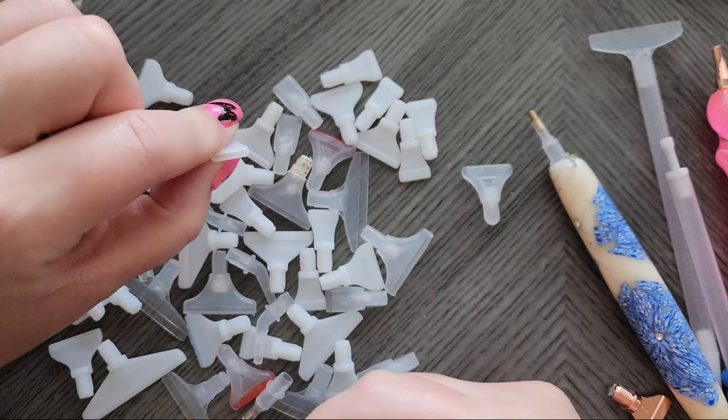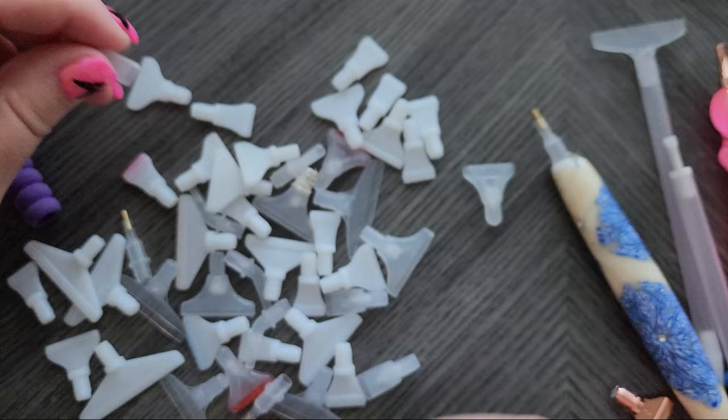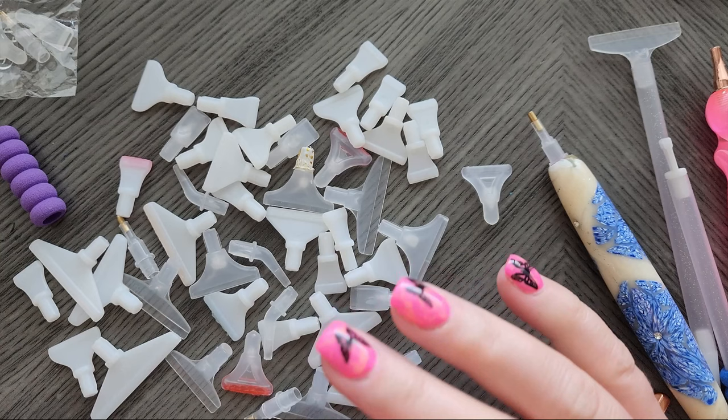I usually go through and remove all the wide ones I don't want — if a multi-placer is too wide, I'll pull it out of my collection.